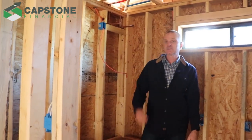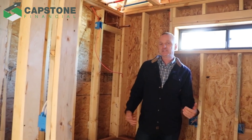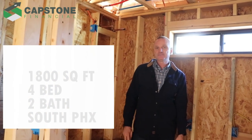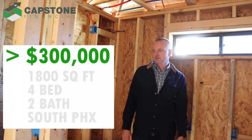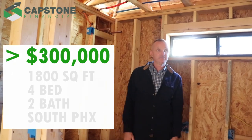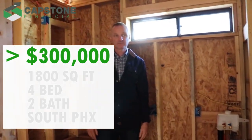I'm really happy with how this came out. We're going to end up being about 1,800 square feet, four-bedroom, two-bath, South Mountain area, and we're going to be probably priced under $300,000. It's going to be one of the only four-bedroom, two-bath homes in the area that's not a brand new build being sold for $450,000. So I think we're in really good shape.